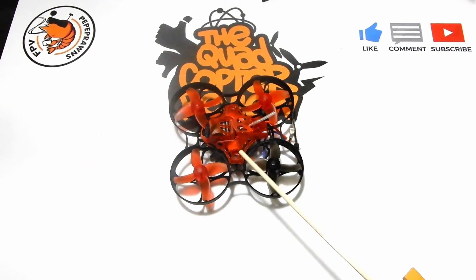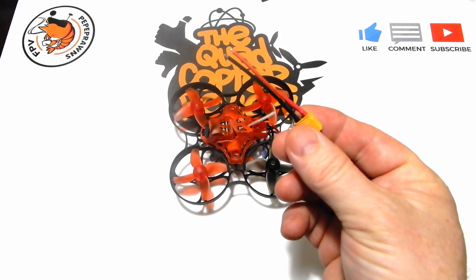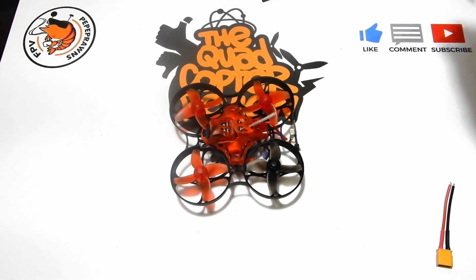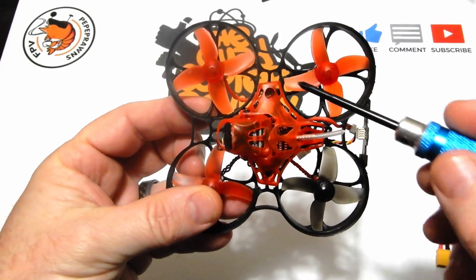Today we're doing a follow-up on our Eachine Trash Can. We're going to connect an XT30 connector to it and remove the JST2 connectors that came with it, so you can run 2S batteries. Before you do this, think carefully — if you take the JST2 connectors off, you can't use the terminator to fly it 1S anymore. You'll have to use the XT30.